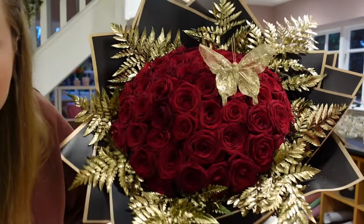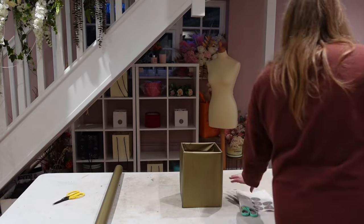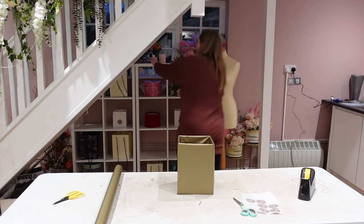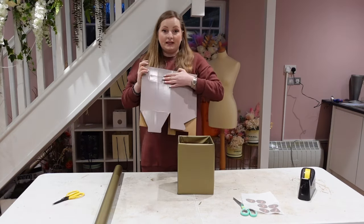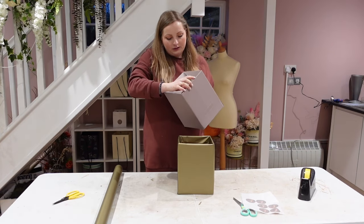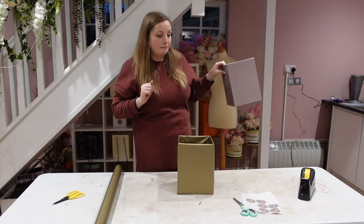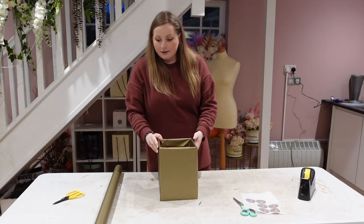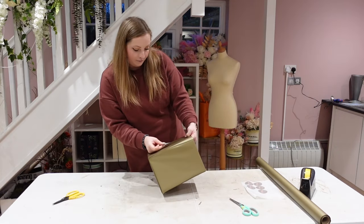Basically what we're going to do with the stems is put them in this box. It's just an ordinary floristry box — this is like the biggest box you can get from your wholesalers in England. As you can see it's gray, and we don't have gray in that bouquet, so I've just wrapped it in gold cellophane to make it look a bit nicer. Then I just pop my sticker in the middle and away we go.